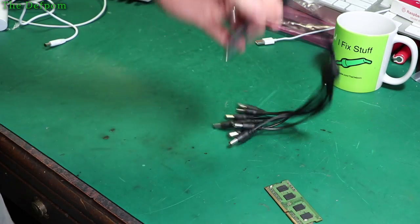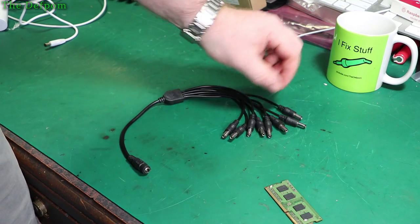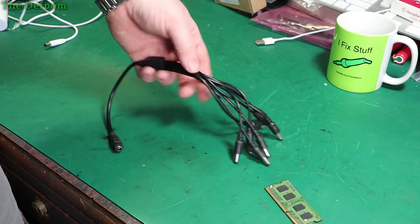What size is this thing? It's an octopus cable — I think it literally is actually. Two, four, six, eight. It is actually an octopus cable.